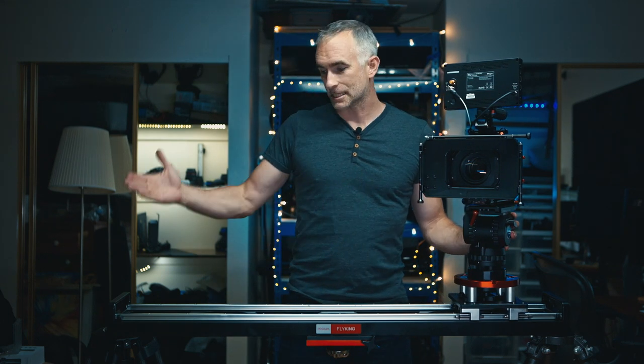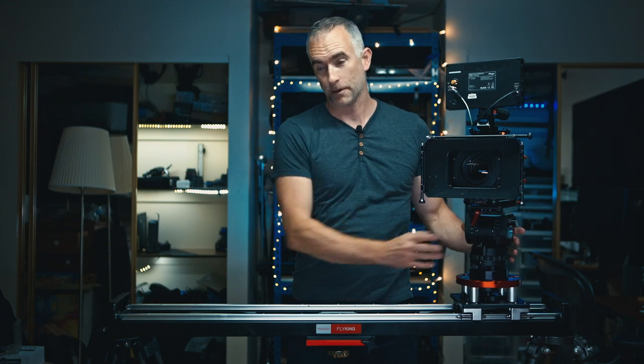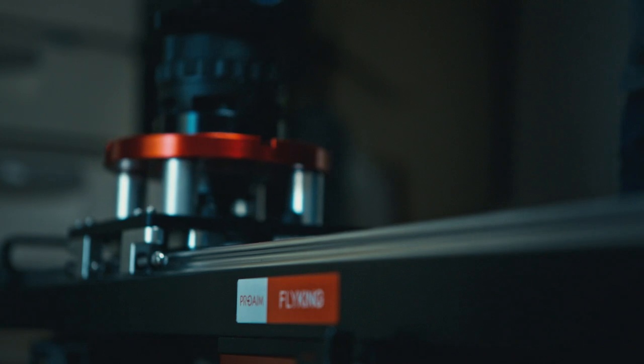I would prefer to mount a slider this long at both ends. On this side I have the rest of this tripod, the Benro BVX, and on this side I have my old stills tripod. Mounting a four foot slider on both ends is much more secure than putting it in the middle. It means when the weight goes from one side to the other, you don't risk having the whole thing tip over.